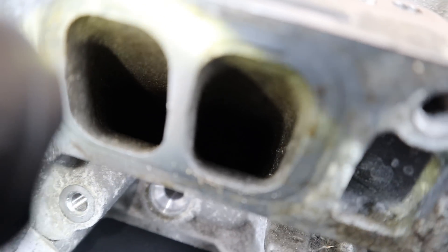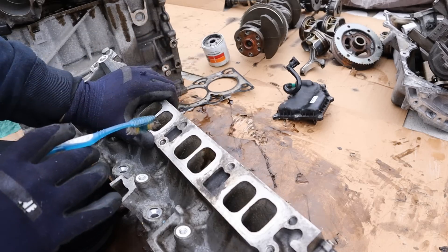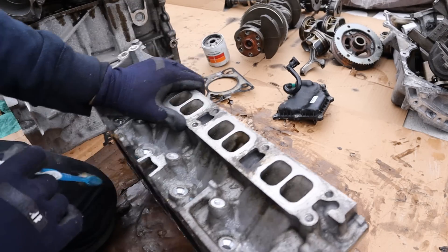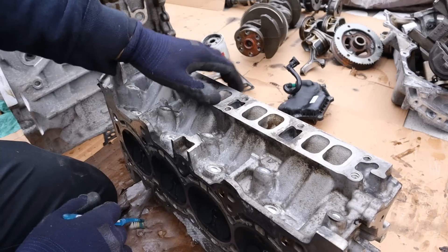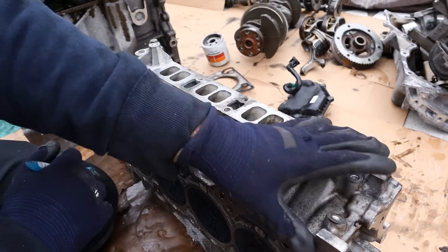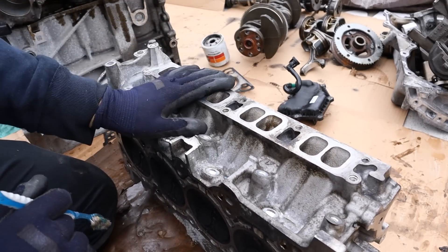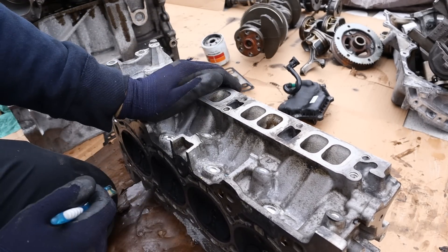That's just a byproduct of direct injection and it's actually a very common issue on these EcoBoost engines. Carbon buildup is going to cause the air to be stifled as it goes down inside the valve, and then you're going to get all kinds of performance issues. The only way to fix that is to remove the intake and walnut blast out all of that carbon. But you're going to have to keep doing that because the carbon just keeps building back up.